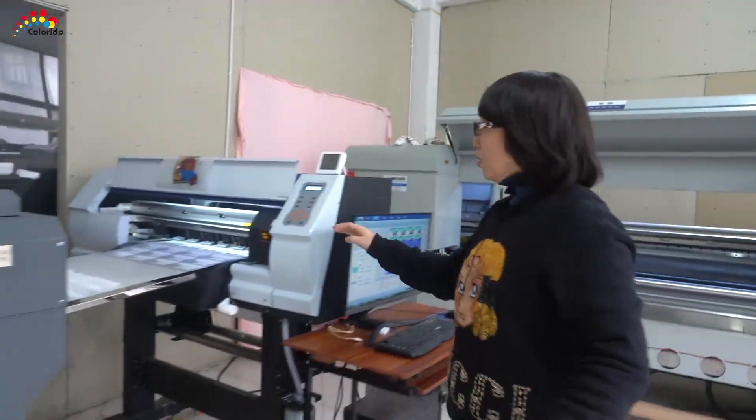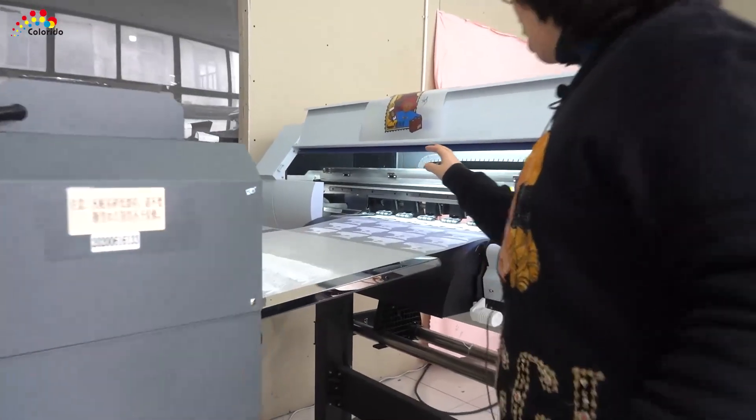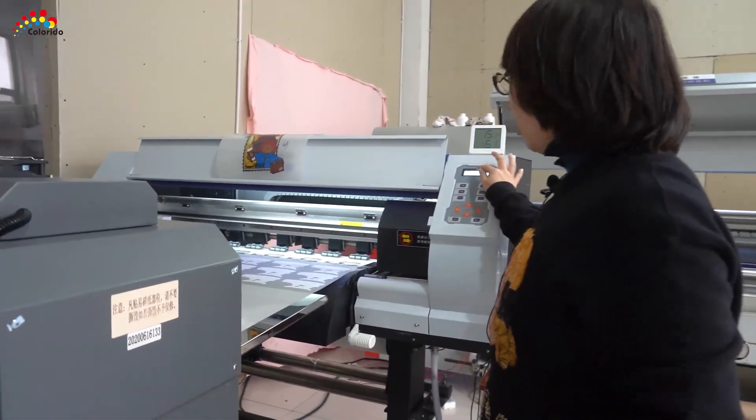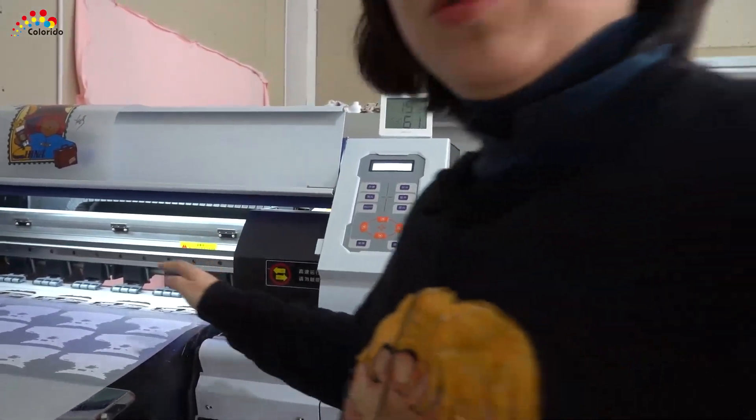We already have everything ready. I just put it here — it's passed through. Click here and it will start to print.